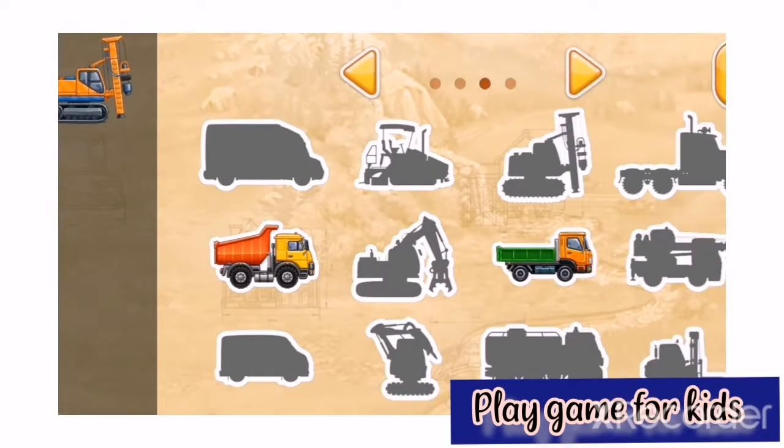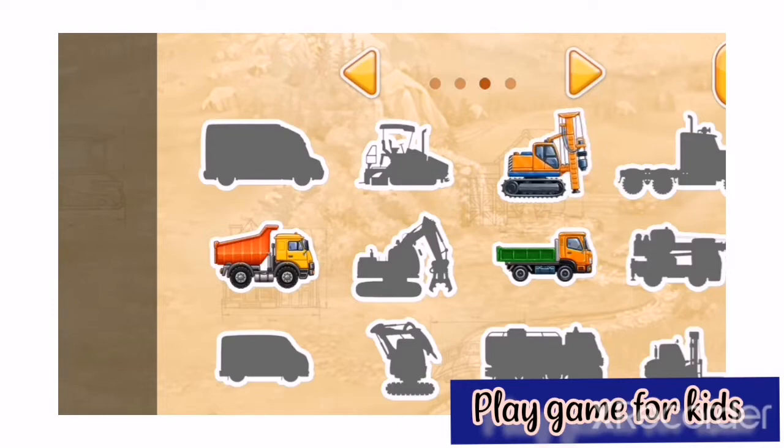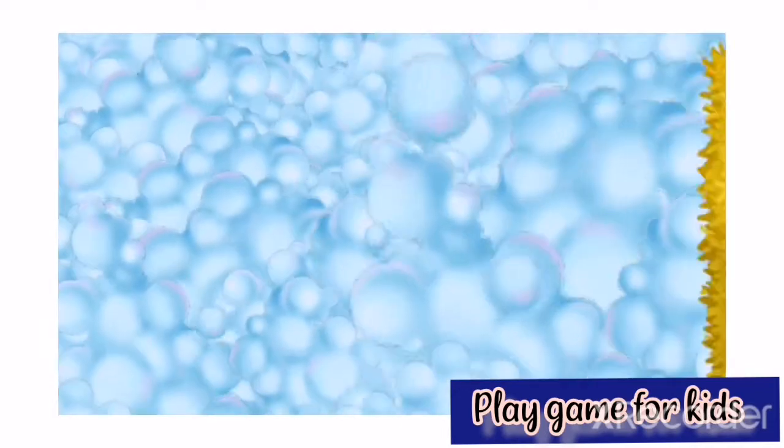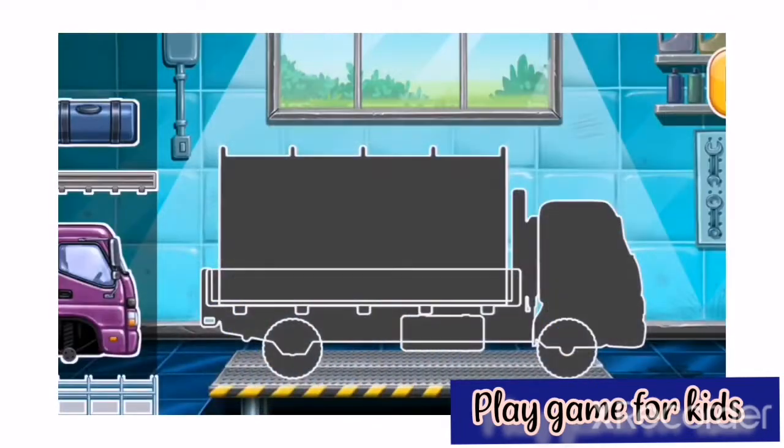Build your own vehicle park. Move the vehicle onto its place. Keep it up. First, we need to assemble the drop side truck.